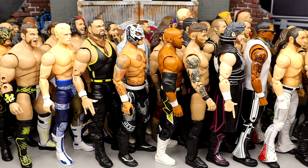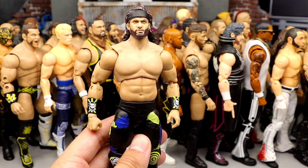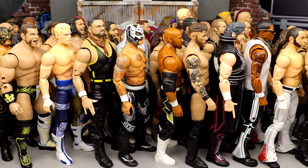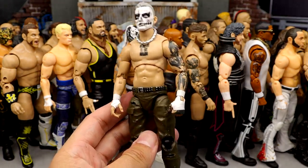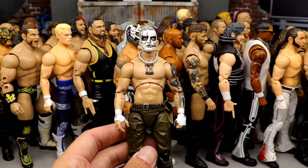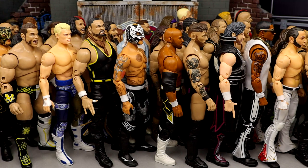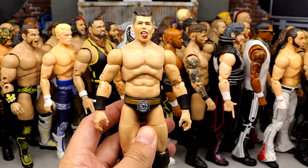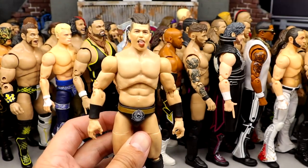Number 21: Trent from Series 8, just edging out Jericho. His chest might be too big but I enjoy this figure a lot — I like posing him around and I like the sculpts. Number 20: Half-Sting, half-Darby Allen face paint Darby Allen from the street fight. It's grown on me — I feel like it could have been better, but it's a great little different take on Darby. Number 19: Sammy Guevara from Series 4. This figure has grown on me a lot — very fun to pose around, feels great in hand, great representation of Sammy.